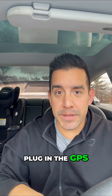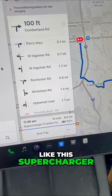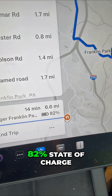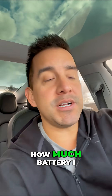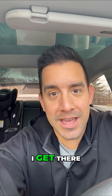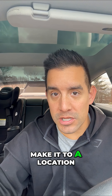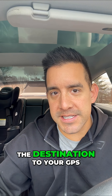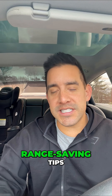If you're wondering whether you'll run out of battery, plug in the GPS. I'll choose a location like this supercharger — you can see I'm going to arrive at 82% state of charge. It'll show you exactly how much battery you'll have remaining when you get there, so there's no question about whether you'll make it.